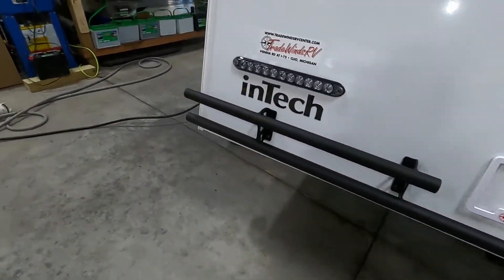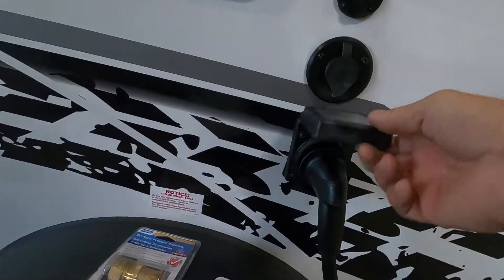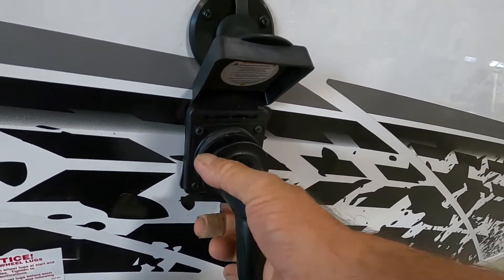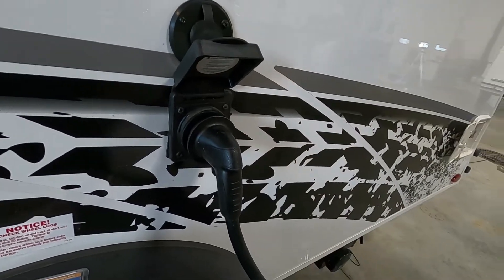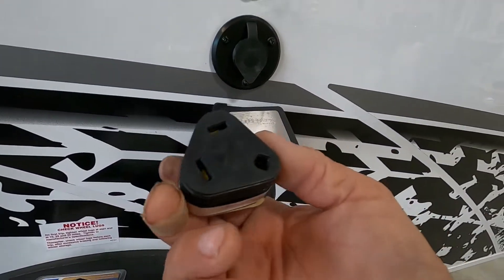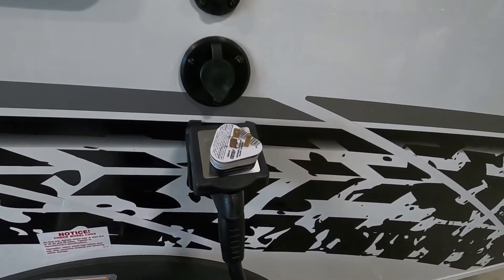There's a big long 30-amp cord here that plugs into the side — pistol grip, wiggle it in at about 11 o'clock, then turn it to the right. At the end of that 30-amp service, should you need it, there's a 30-to-15-amp adapter that'll get you plugged into a 110.